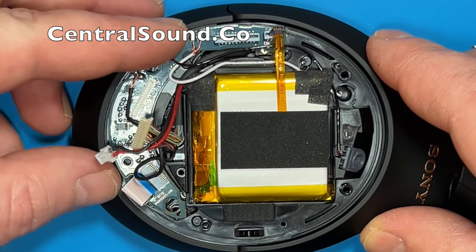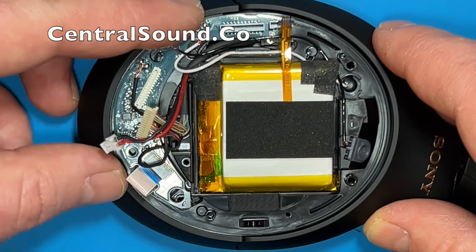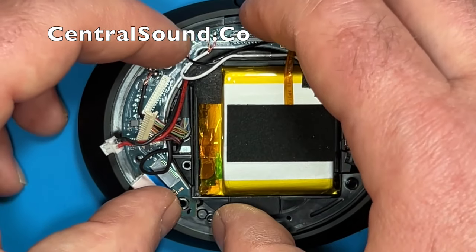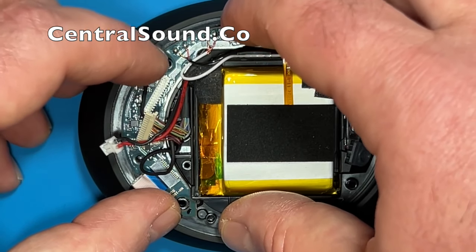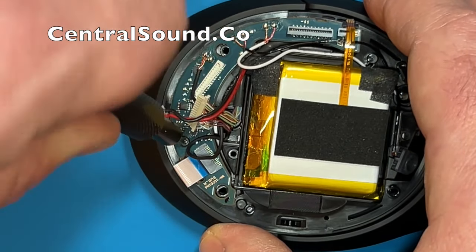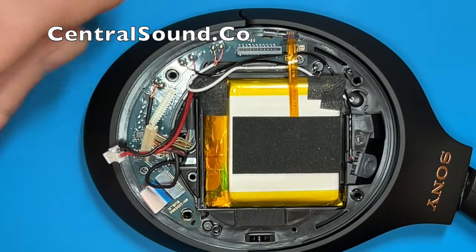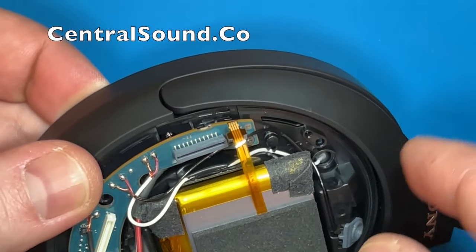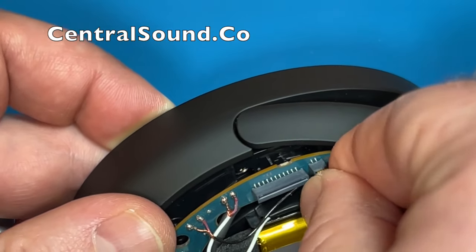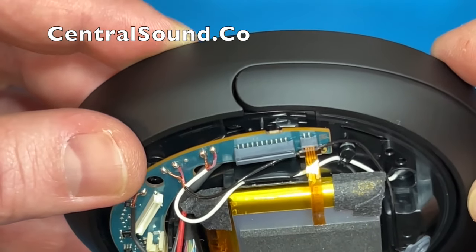Then position the board in place, making sure these screw holes are lined up on the board and the ear cup mount piece. Everything needs to be lined up — there are only two screws for the board so make sure you use the right ones. Those other holes just need to be aligned. Then take that yellow ribbon connector piece, connect it back in, line it up, push on it a little bit, and it goes right in.